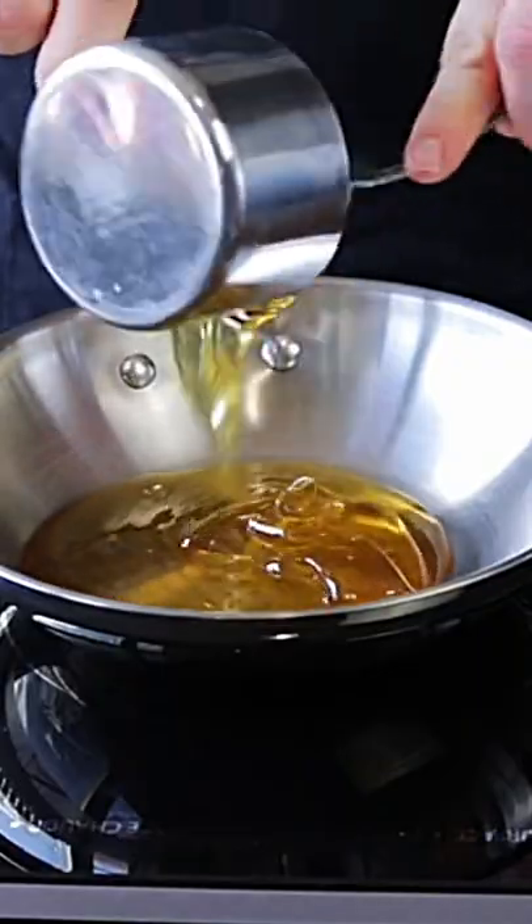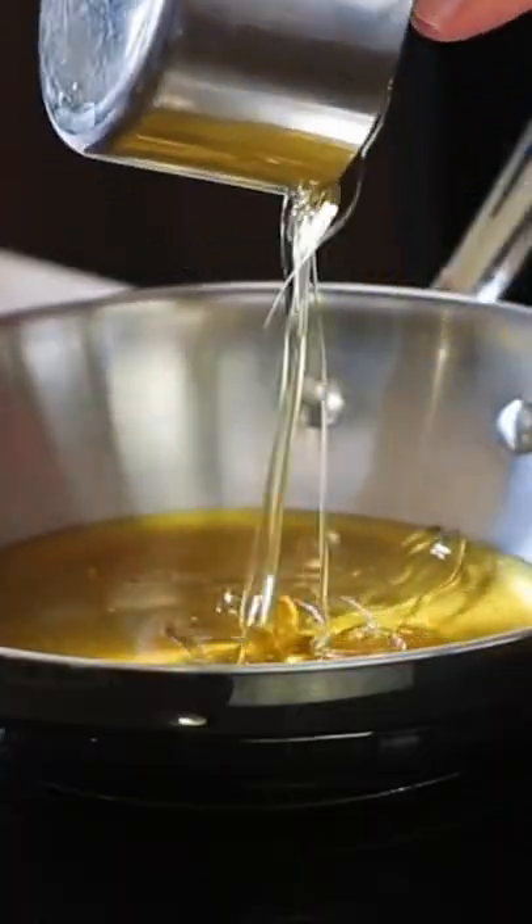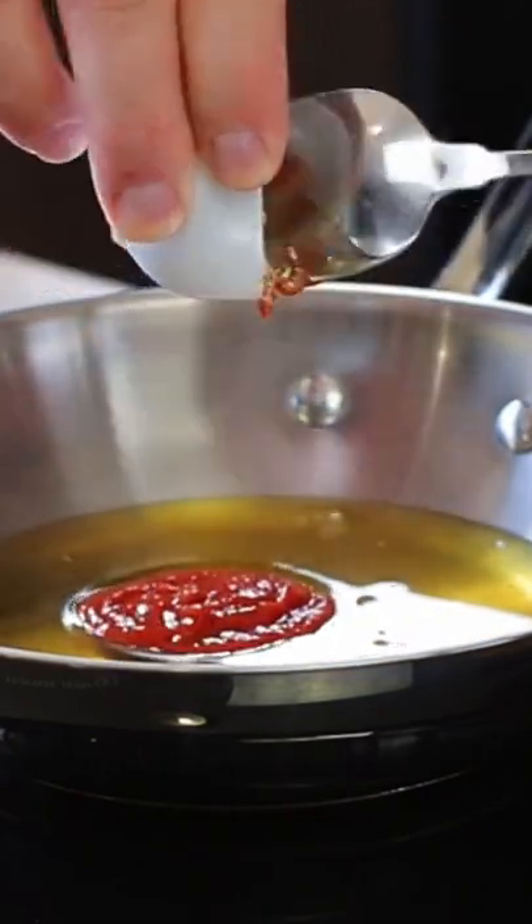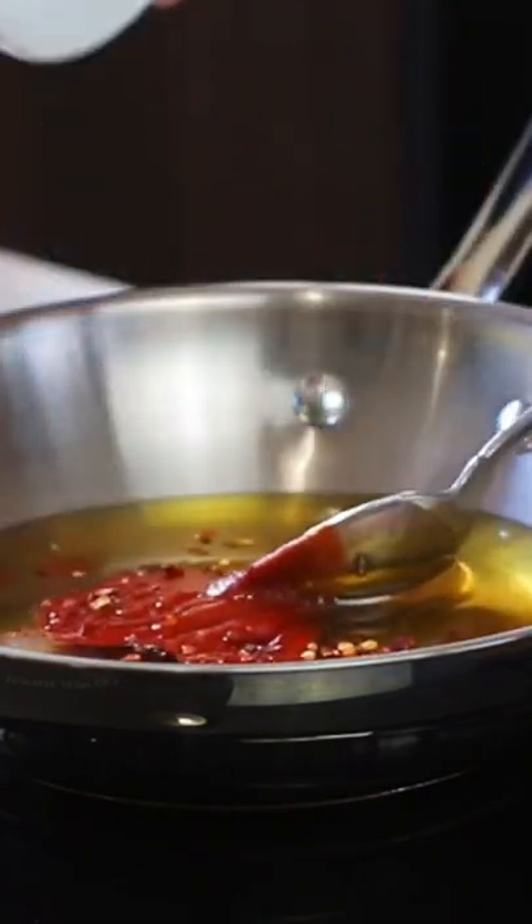Alright foodies, so the first thing we're going to make is our hot chili honey. We're going to add a cup of honey to a frying pan, then add in a tablespoon of sriracha sauce and a quarter teaspoon of chili flakes.